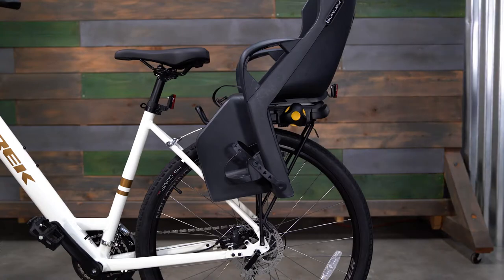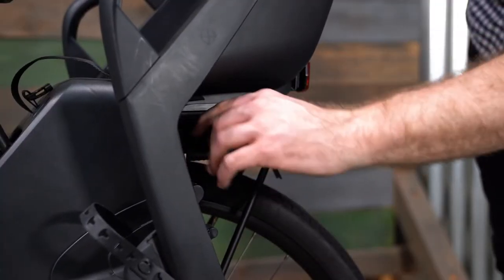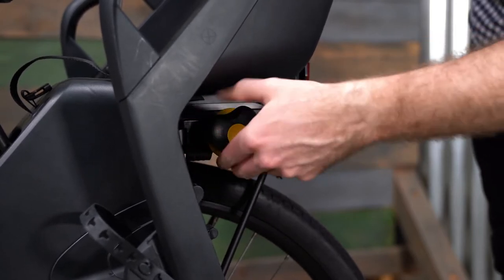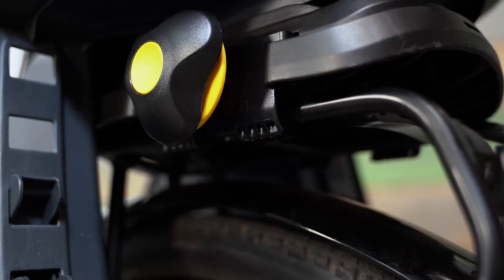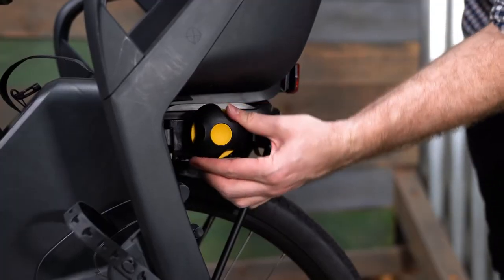Once the Dash RM is properly positioned, rotate the adjustment knob clockwise until the rack clamp begins to secure around the rack. Ensure the rack clamp is properly fastening to the bike rack tubes before continuing to rotate the adjustment knob. Keep tightening the adjustment knob until the bike seat is securely attached to the rack.